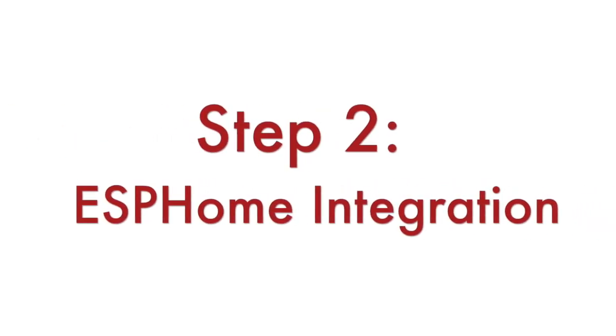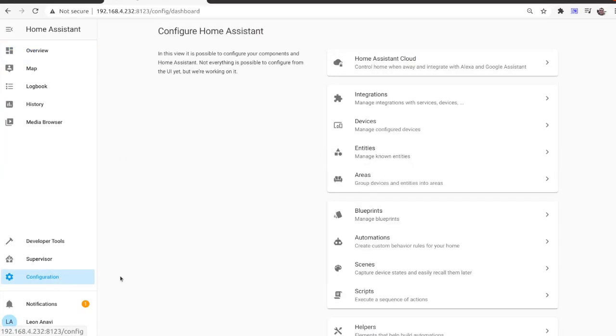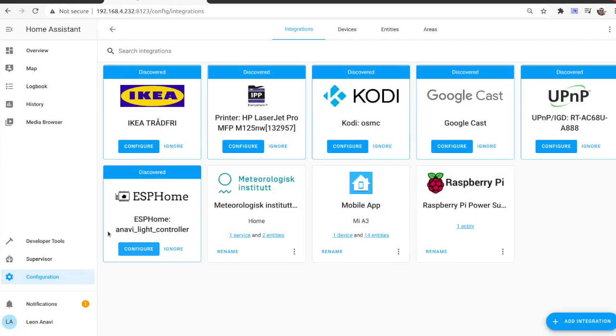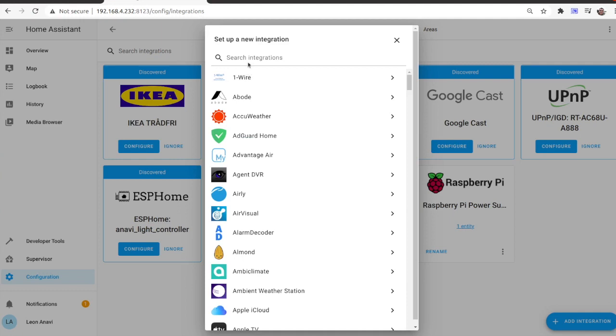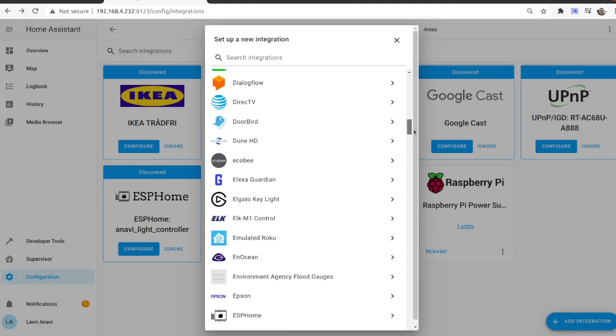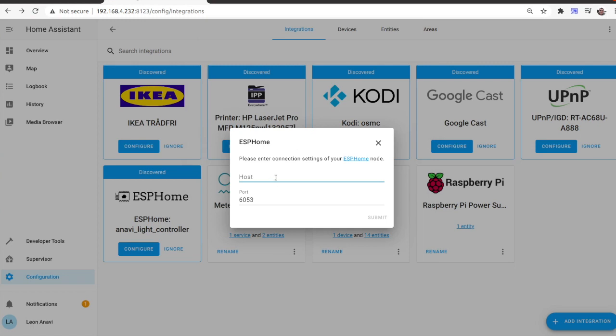Step 2: Open the web interface of Home Assistant. From the left side menu, select Configuration and then click Integrations. Click the button in the lower right corner labeled Add Integration. From the menu, select ESPHome. Enter the connection settings for your ESPHome device — set the address for host and port, both of which were obtained in the first step. Click Submit.